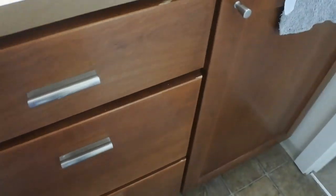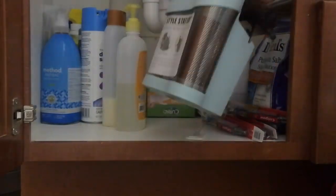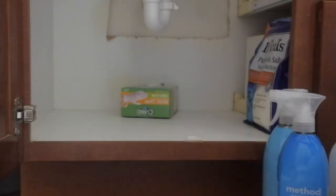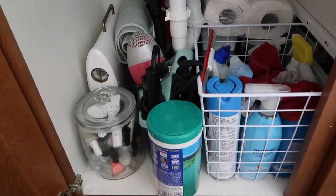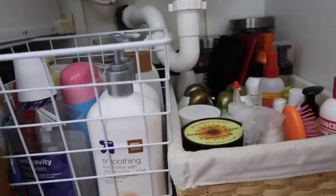The next thing I tackled was the unseen storage, because while it's not something we were seeing, it was still contributing to the dysfunctionality of the space. Using baskets we already had and new baskets I purchased, I made the hidden storage a lot more functional and manageable, adding to the overall tranquility of the space.